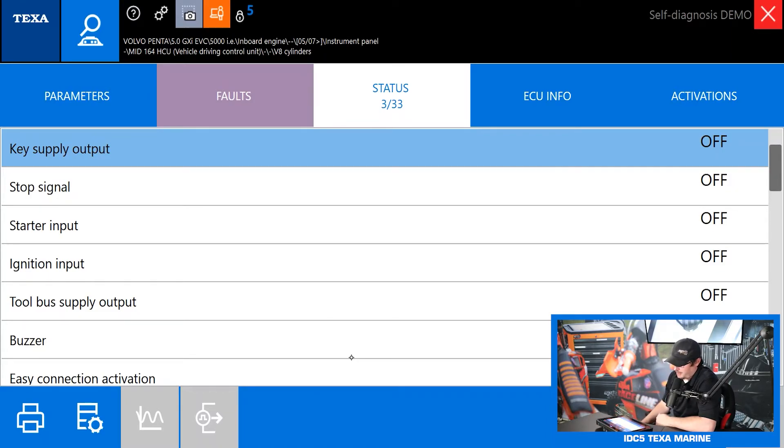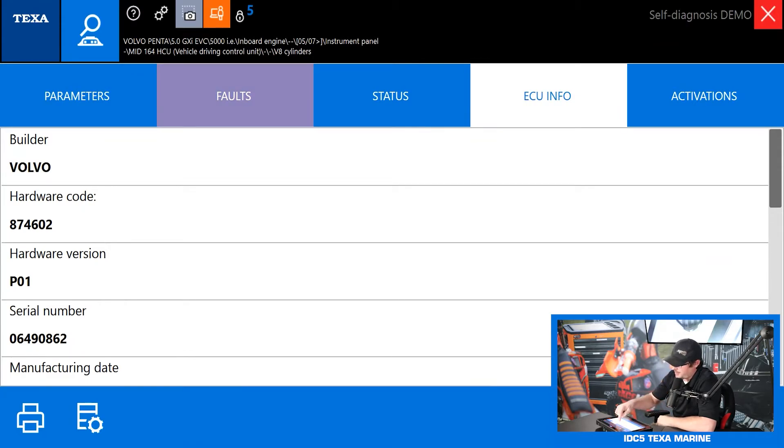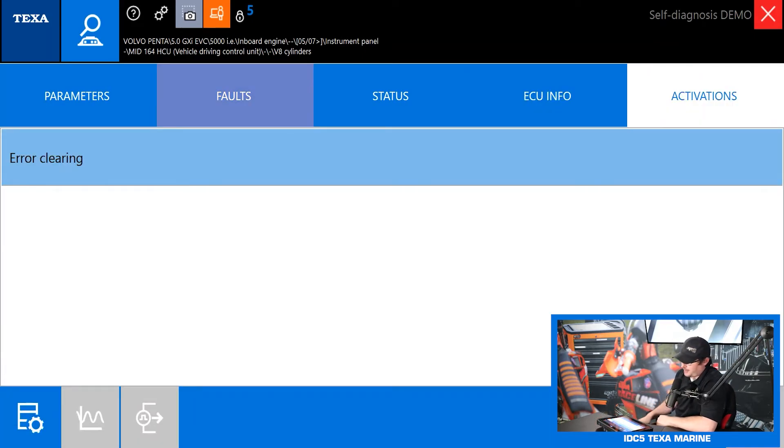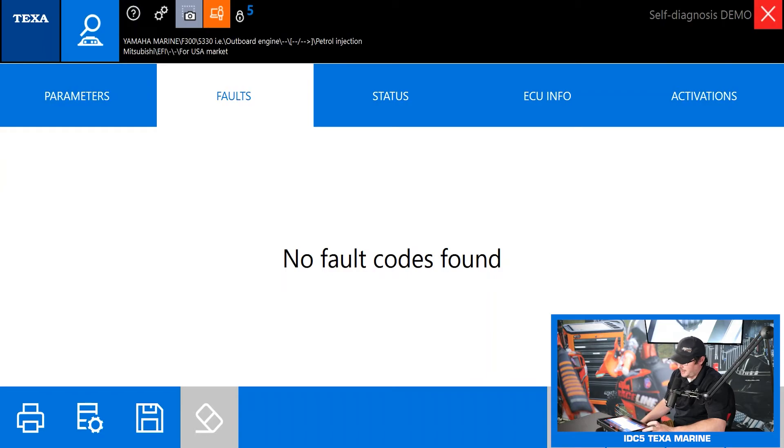In ECU info it shows all our hardware versions, serial numbers, calibration IDs, engine serial number, and chassis number. If you're in the engine control module and want to see engine operating hours, it will usually be listed either in ECU info or parameters. Under activations for this instrument panel there is error clearing, but in the instrument panel there's not a whole lot to turn on and off — it's mostly about seeing your switch and light statuses and what the immobilizer is doing.